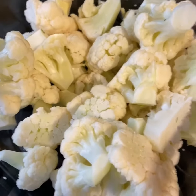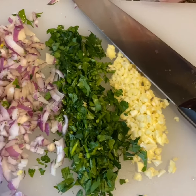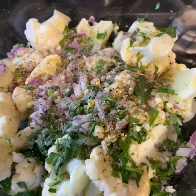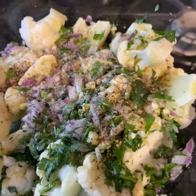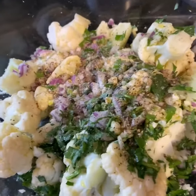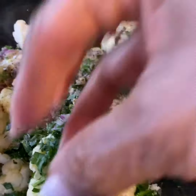This is my cauliflower — I steamed it for about two to three minutes in the microwave. Here I have fresh garlic, fresh parsley, and red onion. I put the onion, the garlic, and the fresh parsley all in this bowl with some sea salt and pepper.